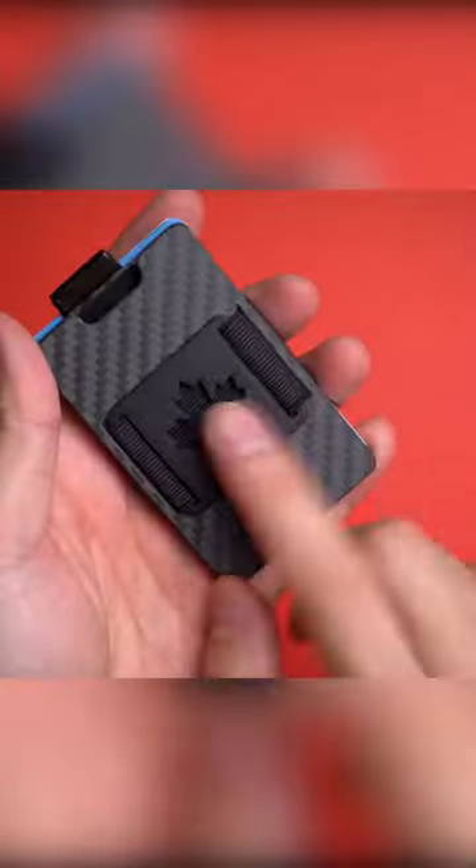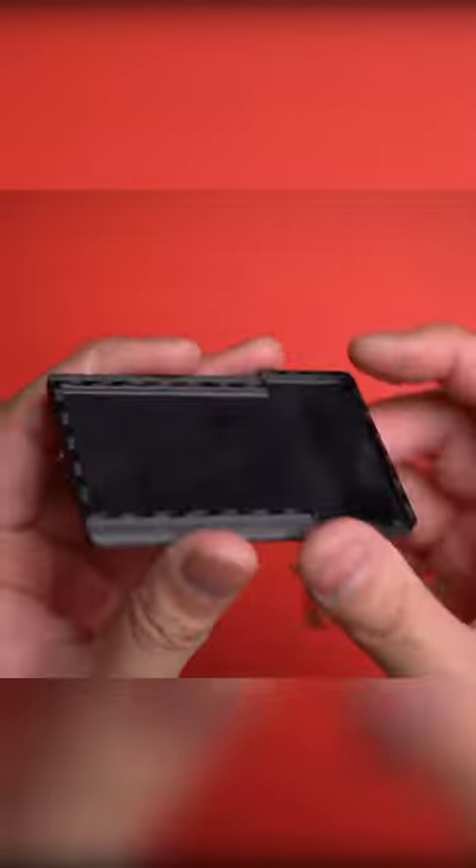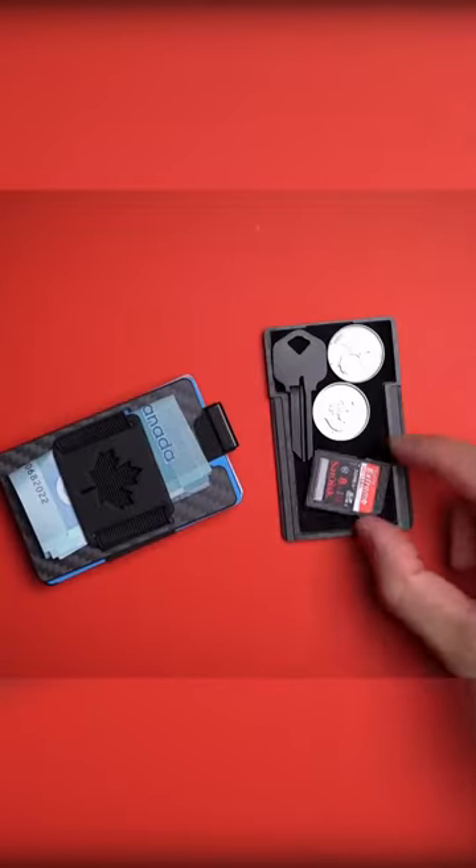The Aviator Slide Slim features a unique design that centers around an easy access bolt strap. It allows for your cards to be fanned out in an instant. The outside also features an elastic band for you to fit in folded bills without much of an issue.